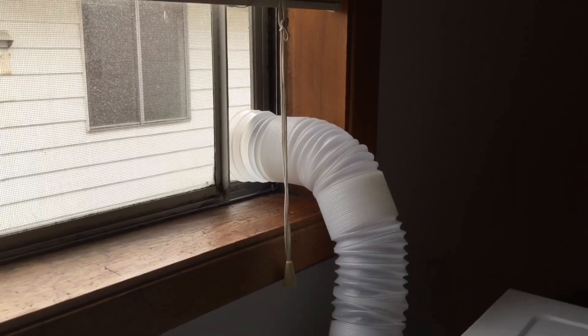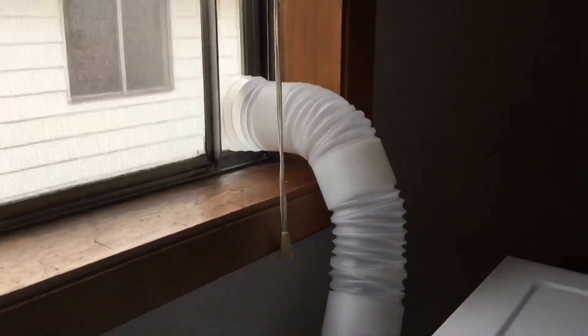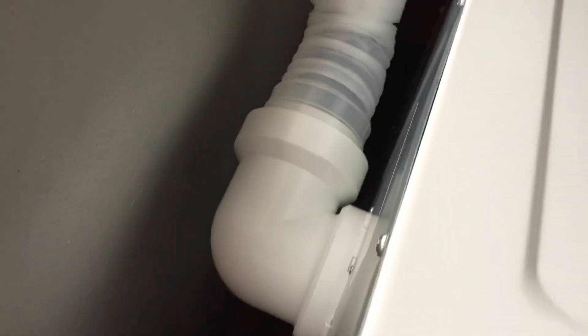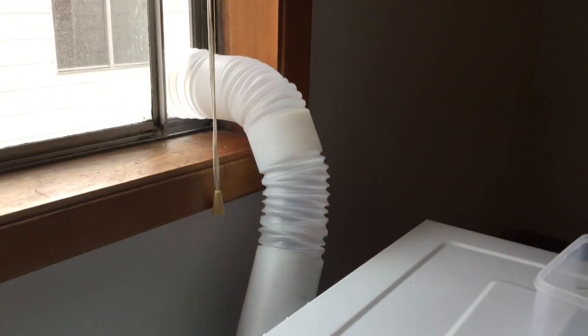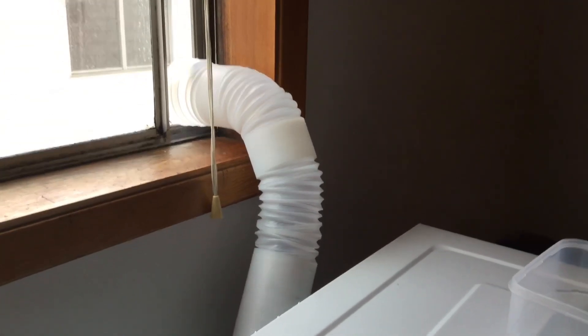Quick look at the dryer vent going out the window. As you can see, it just attaches to the back of the unit, and you just open the window and vent it out that way. You don't have to — that's just the way I do it.